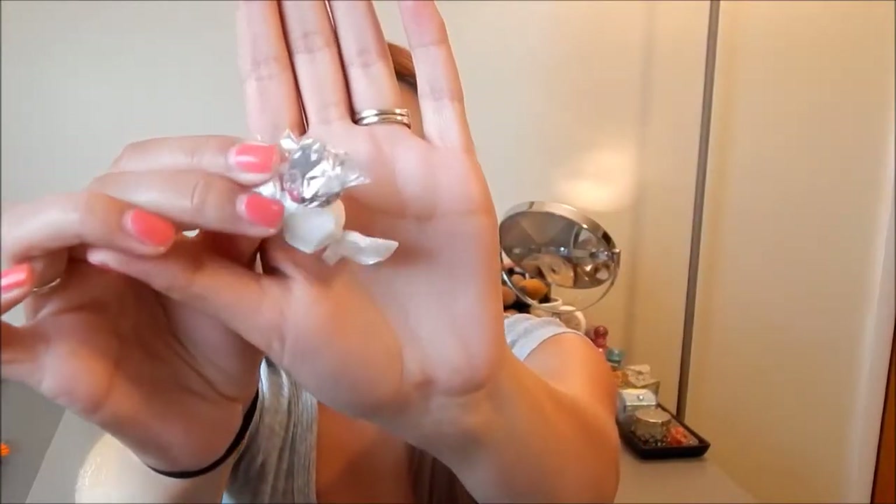If you are a member of Julep, you can always add on items before they send out your box. So I decided to get the Freedom Polymer Top Coat — it's just a top coat that goes over nail polish. I've heard great things about it; they describe it as like a gel top coat. I'm really excited to try this out. If you've tried this before, let me know how you like it. And of course, they sent little candies — they always put little candies in there every month.